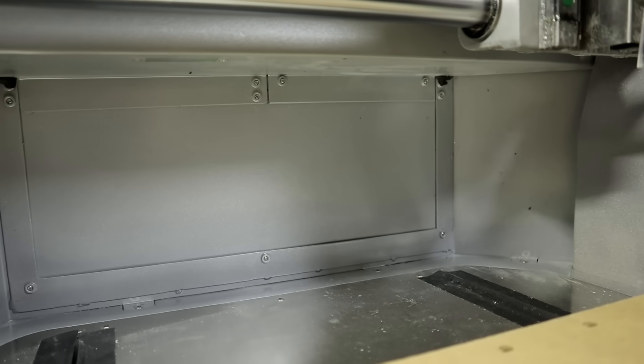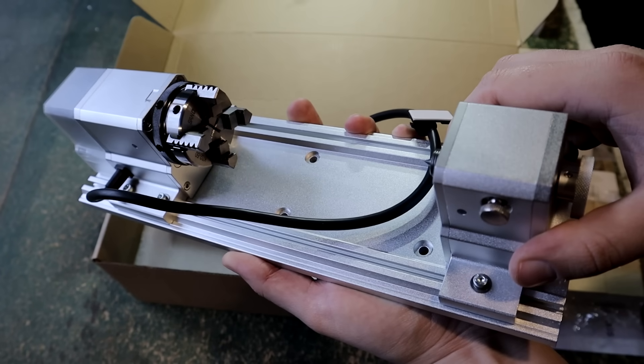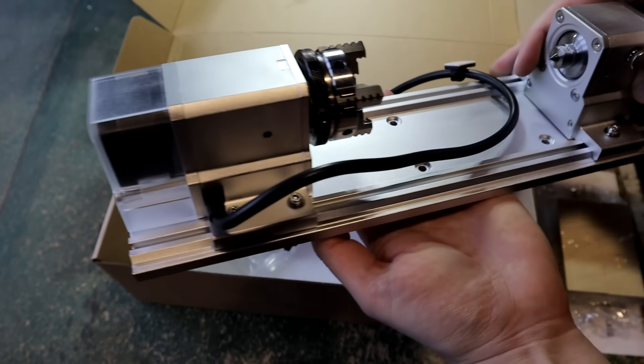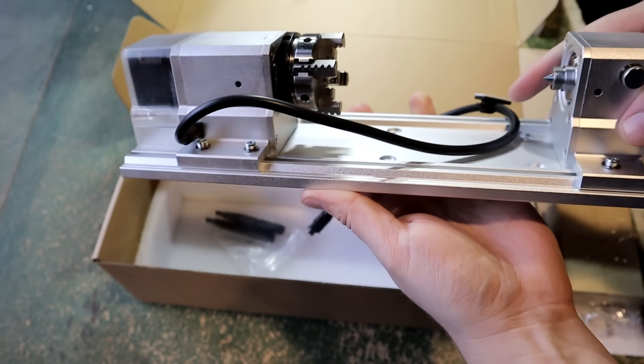If you want to use longer stock, you can take off the backplate by unscrewing six screws. You can also use a four-axis module; then the max length is 20 cm and diameter 9.2 cm.